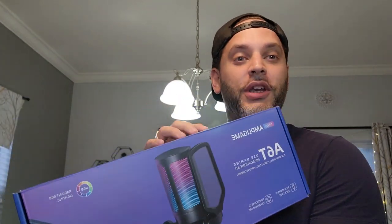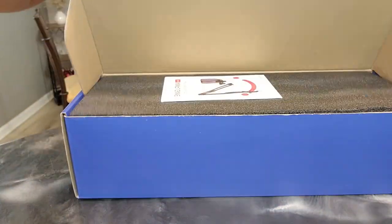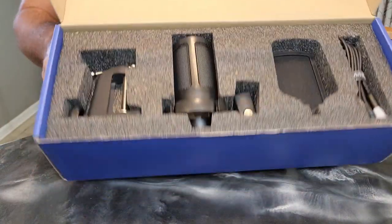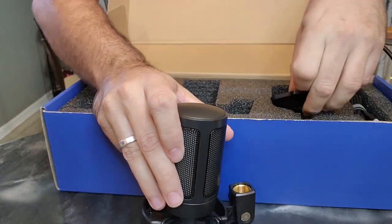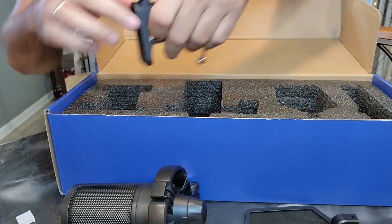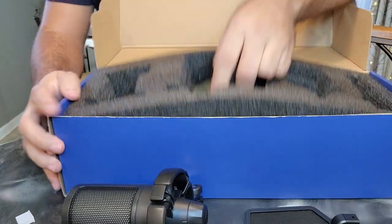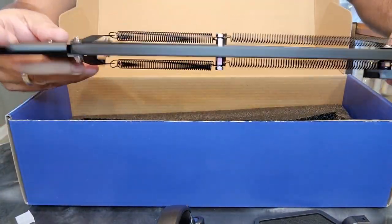I'm going to show you everything that is included in the box, and then we'll attach it to the computer so you can see what it sounds like. When you open it up, you've got your instruction manual, and then everything else that is included. You've got your microphone, your condenser, you've got your USB right here — the USB and the USB-C. Then this will be the mount — you can mount it to a table or a desk. And then you have your attachment right there. That's everything that's included in this box.